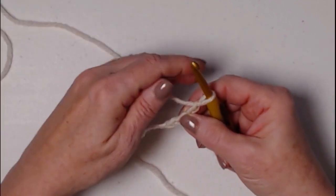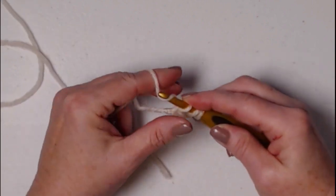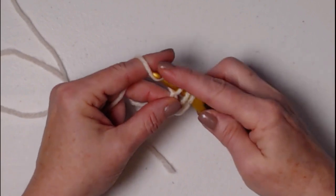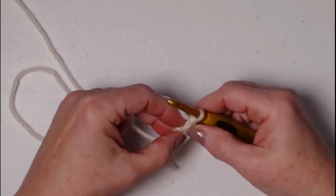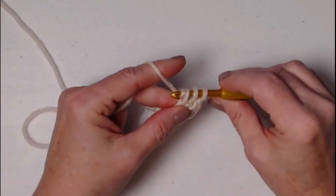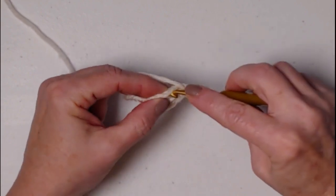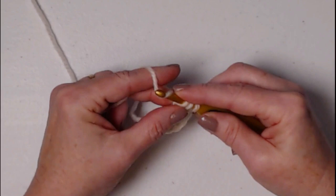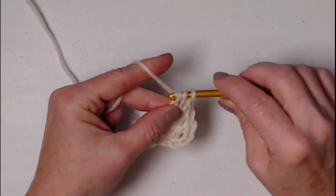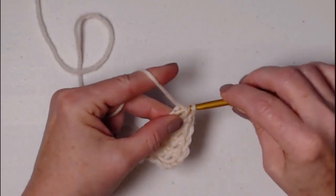These first three chains will count as your first stitch. We're going to yarn over, go into that fourth chain, pull up a loop, yarn over and only go through that first loop — we've created a chain. Now finish off the double crochet: yarn over, go through the next two, yarn over and go through the last two. Then yarn over, go into that chain you just made and pull up a loop, yarn over through that first chain, yarn over through the next two, yarn over through the next two. This is how you stitch a row of foundation double crochets — you need a total of 72. We're beginning with the lace portion of our denim and lace cowl.